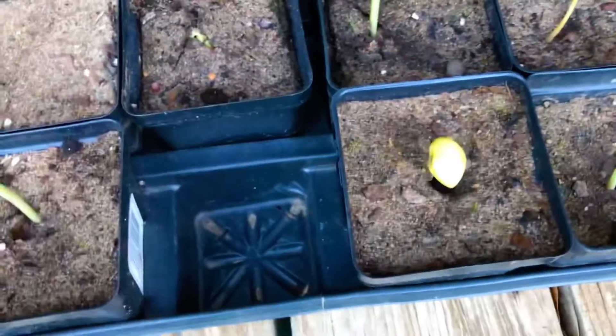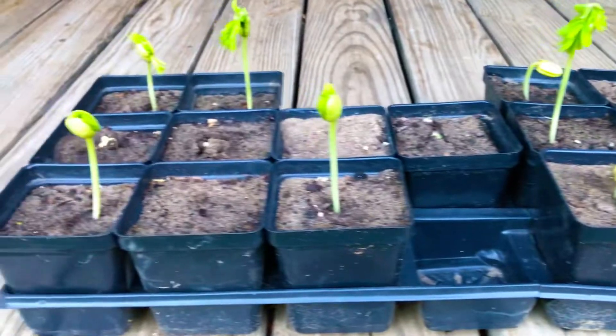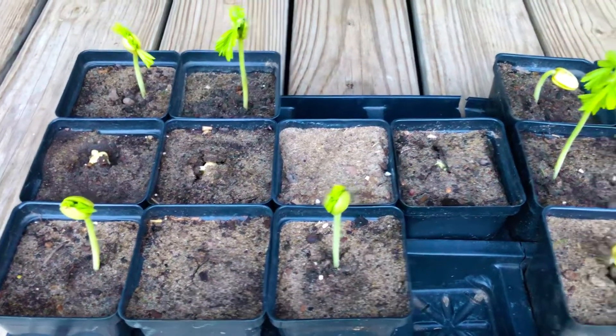We have a total of 14 of the 15 tamarind tree seeds that we planted in these containers either germinate and sprout above the soil or are currently pushing above the soil. As you can see, this guy is currently just pushing through the soil, and the rest of our seeds are up above the soil, with the exception of this one container here, which we expect to be pushing through the soil sometime within the next day or so. Our tamarind tree seeds are currently growing in these square 4 inch containers in a mixture of 80% topsoil from our backyard pool forest and 20% Miracle-Gro Moisture Control potting soil.